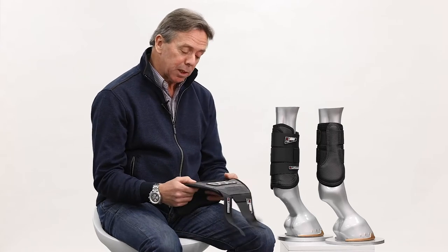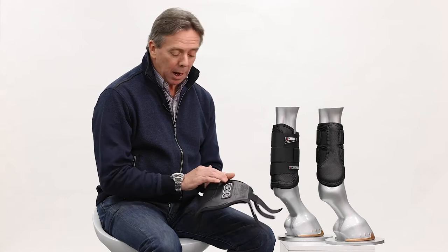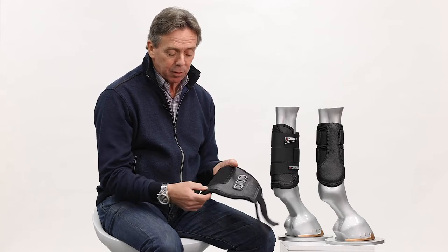The outer fabric is made from a shell of TPU which has a high abrasion resistance and sheer strength. It also has a nice carbon effect finish on it.